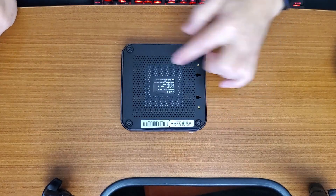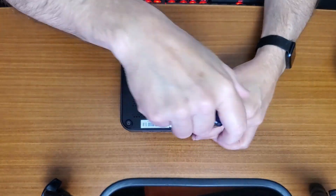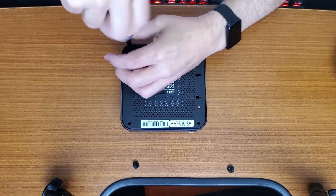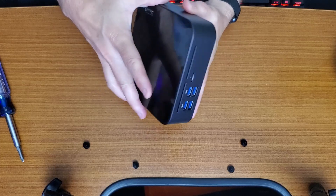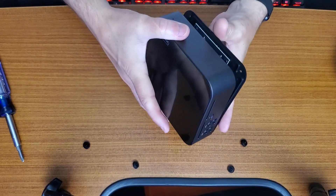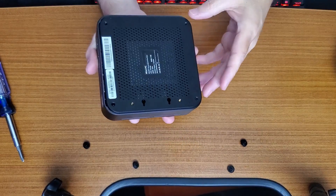Now let's take a look inside. Turn it over — there are four little screws and the VESA mounts. Just a regular Phillips screwdriver takes them out real quick. When you go to flip it over, be careful — there's a ribbon cable in here which I didn't know about the first time I took it apart, so I'm letting you know ahead of time.